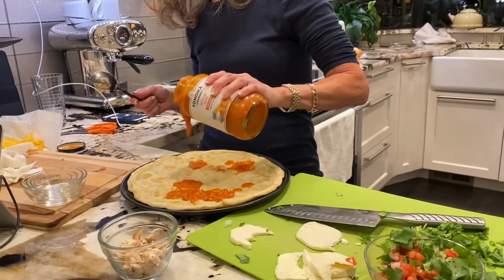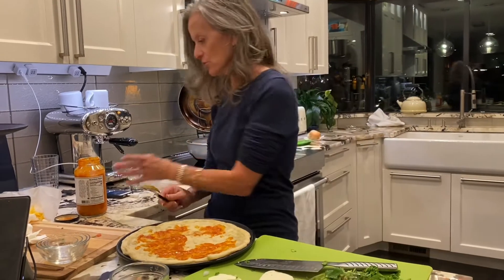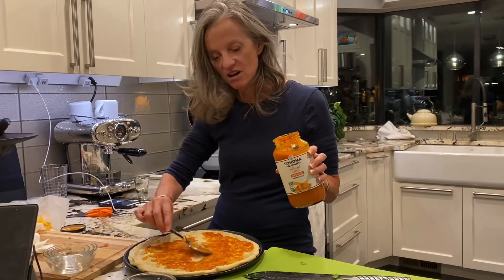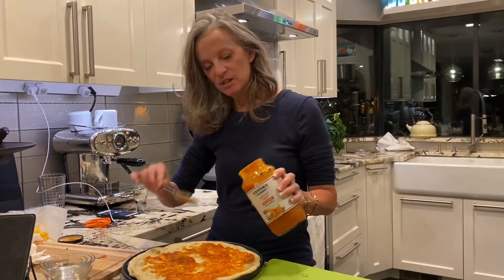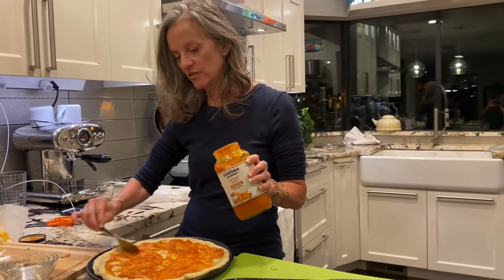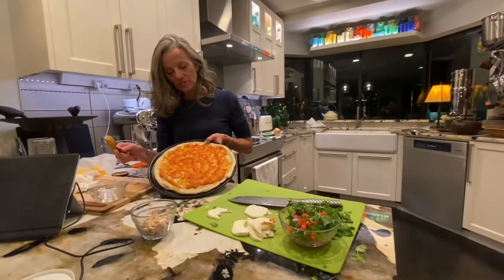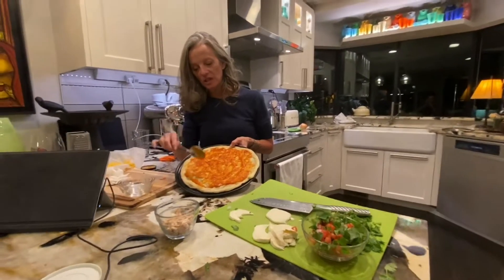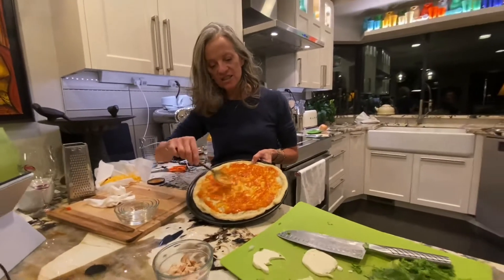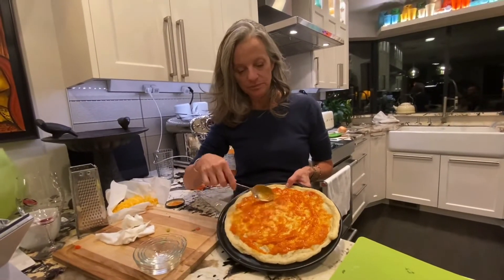I'm going to put on probably about a third to half a cup or so, just using a tablespoon to smear it around. Not very Martha Stewart-like, but that's the way we do things in real life. You can use any spaghetti sauce — it doesn't have to be pizza sauce. I put it on very lightly because I don't want the pizza crust to be soggy. I'm moving it towards the edges, but not too much — the center tends to get really soggy, especially with gluten-free crust.